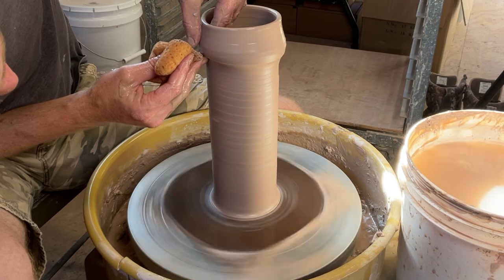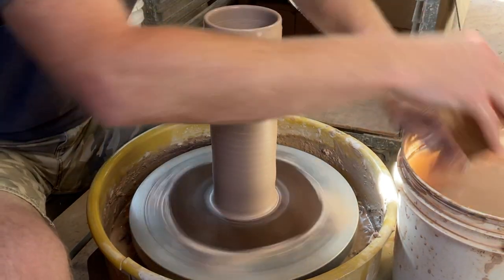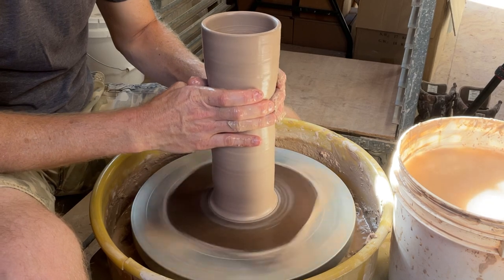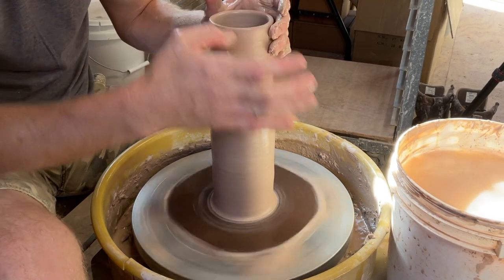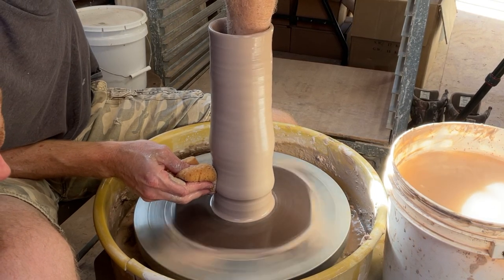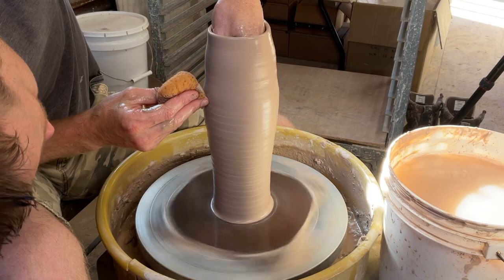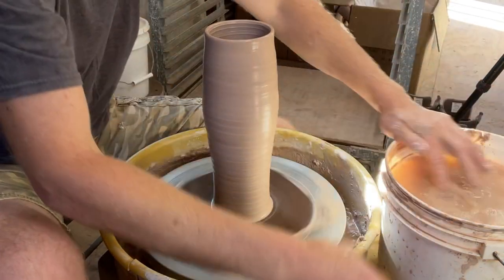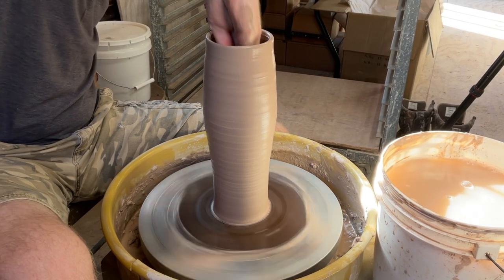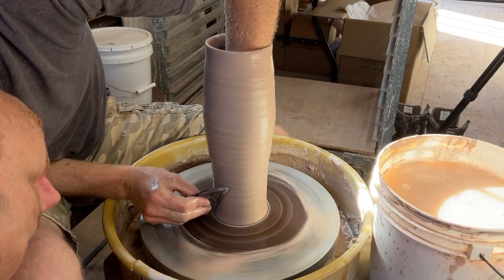I noticed this one was getting a little wider than I wanted at the top, so I added some water to the outside and coned it in a bit, making sure the top stayed in before the last pull so it didn't get considerably wider. For a flounder bottle — which is what I make later when I flatten two sides — the cylinder has to stay fairly skinny. If you make too wide a vase, flattening it makes it even wider, more distorted, and less likely to succeed.